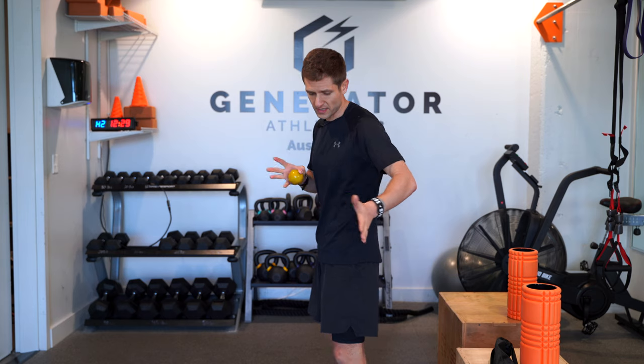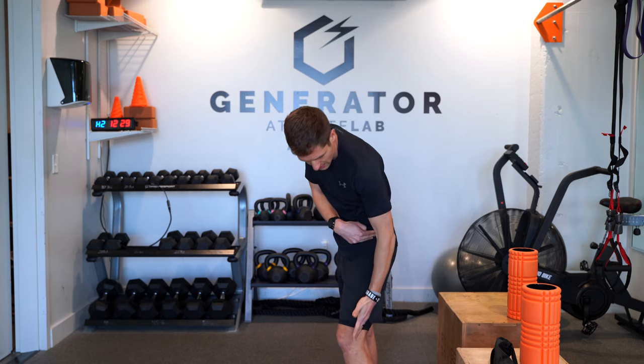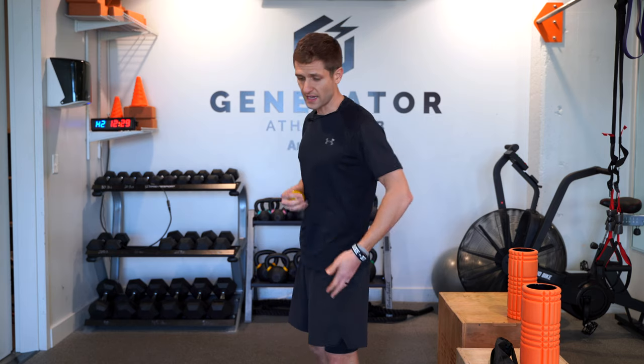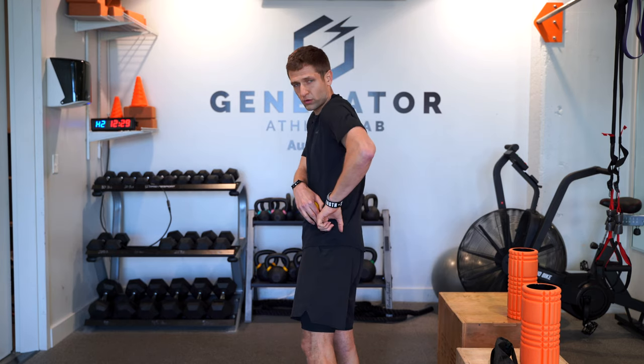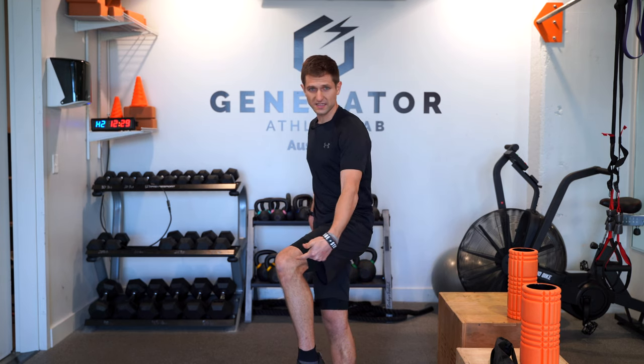Let's talk about what IT band syndrome is and how it gets injured. It's a tendon that starts at the top of the glute, runs down the side of your leg, and wraps around the knee. The IT band is really strong, but when it gets irritated it's usually because it's been overextended through constant repetitions of running. When it gets really irritated, it will coil at the top of the glute, pulling up on the IT band, and you'll get a sharp shooting pain on the side of the knee — it feels like somebody's stabbing you there with a little knife.